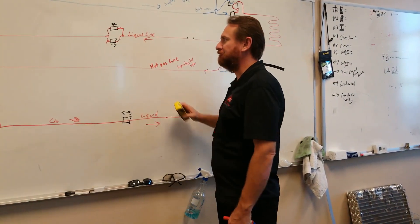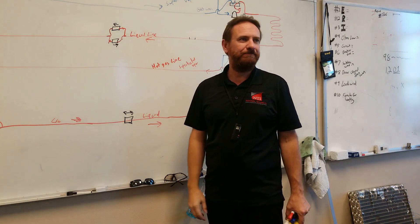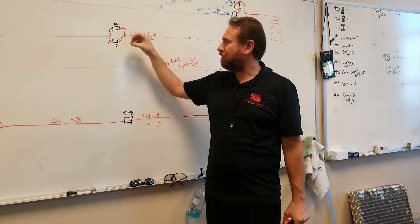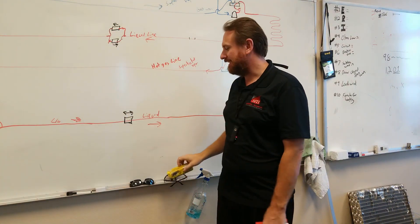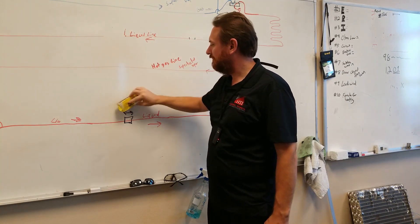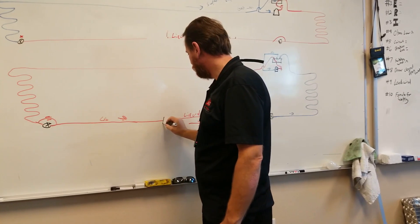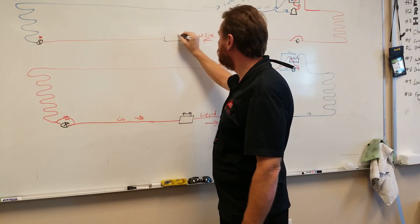Inside a bi-flow filter dryer, the refrigerant flows through the desiccant in one direction no matter what. It has little check valves inside that keep that happening. So it does that already, but it just does it all for you. It's a liquid line filter dryer, bi-flow — flows in either direction. Nice and simple.